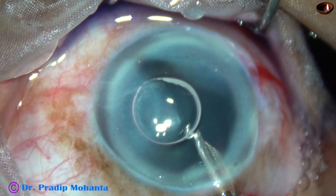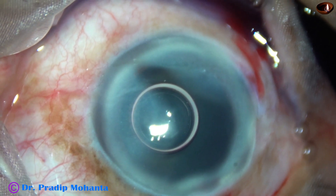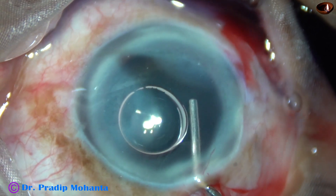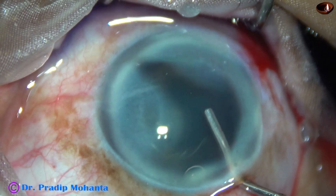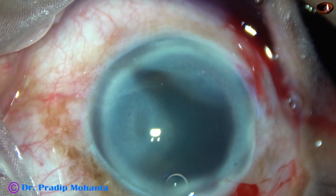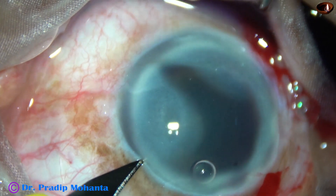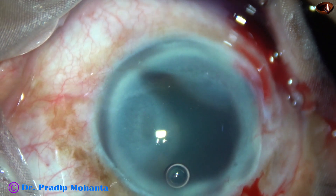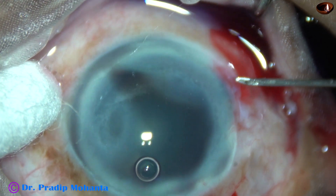And now the dye is washed out. And now visco — 2% hydroxypropyl methylcellulose — is injected into the anterior chamber. There is a small air bubble that may cause some disturbance. This is a side port just posterior to the limbus on the left side.